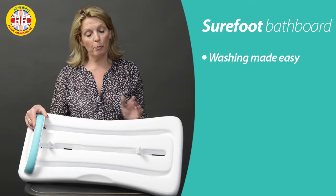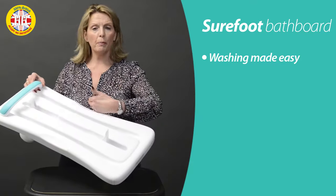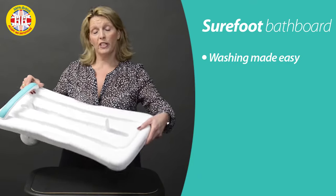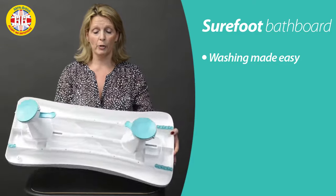The Shorefoot is a combination of a bath shower board — it's just that little bit wider than a conventional bath board — but one of the key differences is how you fit it, because we've all got a variety of different types of baths.